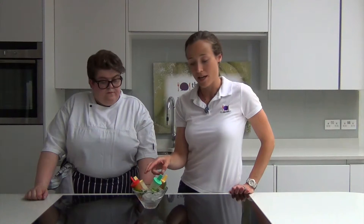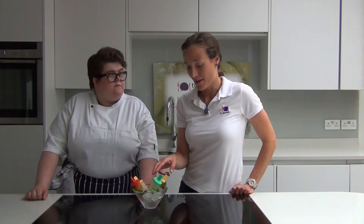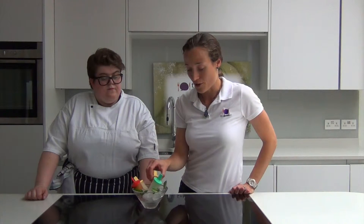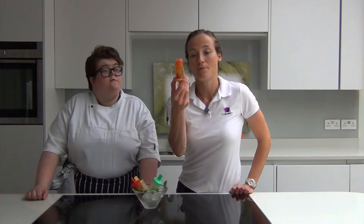Two here, really easy: Pimms and lemonade, and gin and tonic. Make them as you would make a normal drink and add a bit of fruit. If you can see there, there's some cucumber and there's some strawberry that I've added to it for extra fun.